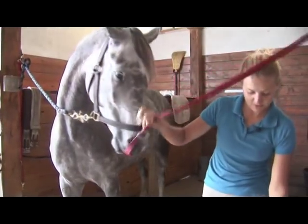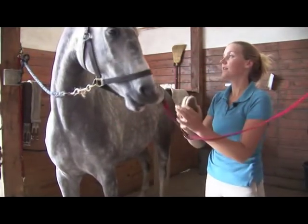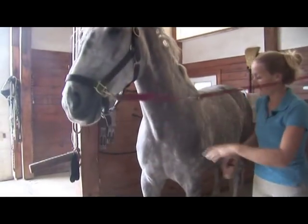Next we're going to switch to a soft brush and work on your horse's face and legs.